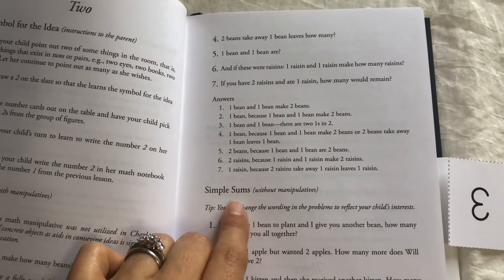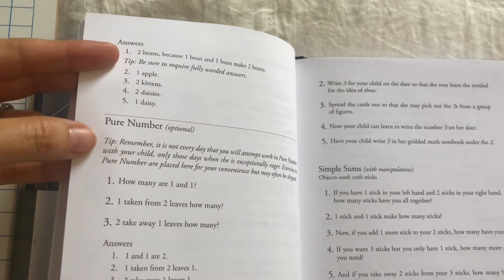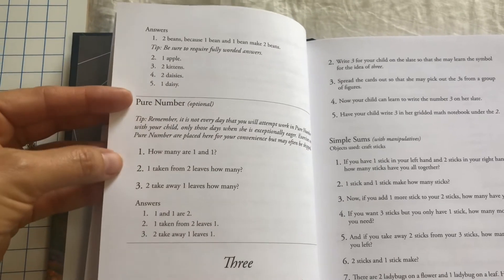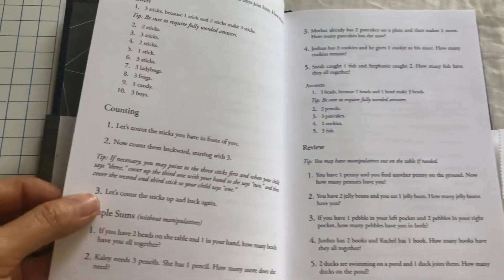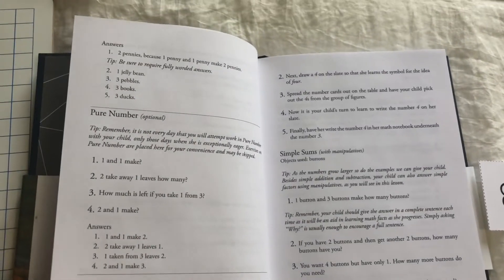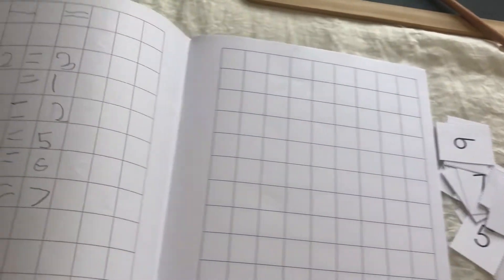Then they also do simple sums without manipulatives. I've noticed every lesson has a pure number section, and that is optional — if there is a day when your child is really enjoying their math lesson and wants to continue, then you would do the pure number section, but you do not have to do it every day. As you go on, there is also a review section after the first few lessons to review what they've done previously. They also have the child write some of the problems — usually it's been one problem per lesson.